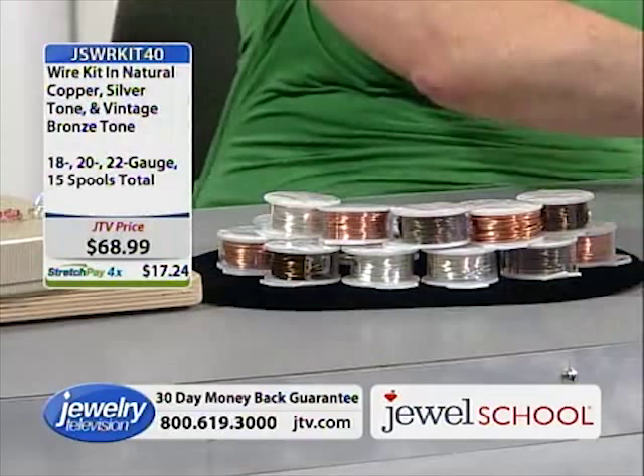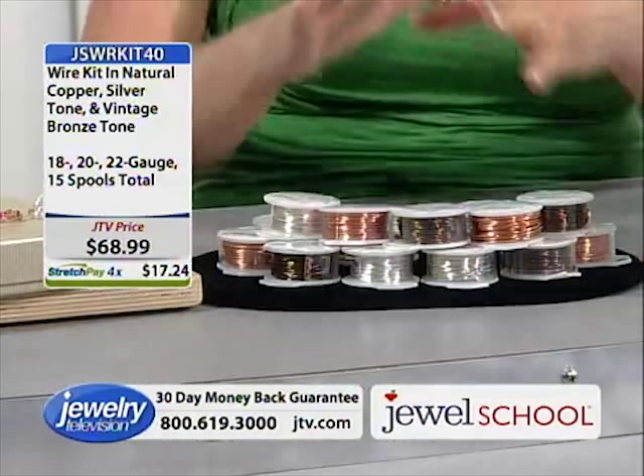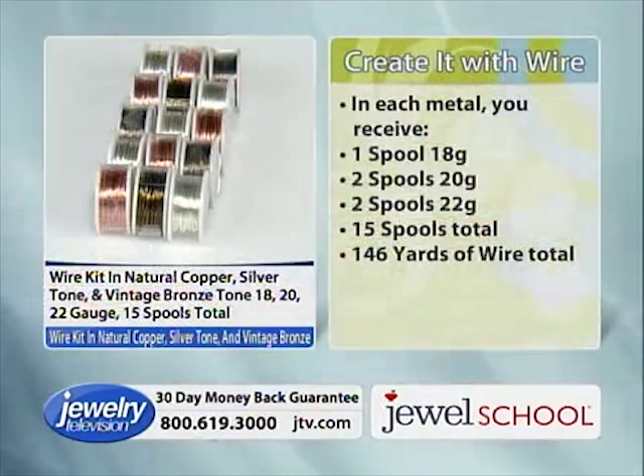It's 146 yards of wire that will basically let the wire do the work for you. You get one spool of 18 gauge, two spools of 20 gauge, two more spools of 22 gauge — 15 spools total. It comes in silver tone, vintage bronze, and natural copper. Gail, you were saying you find this wire to be really workable — what did you think?